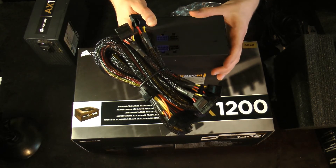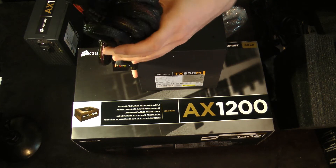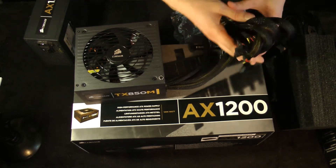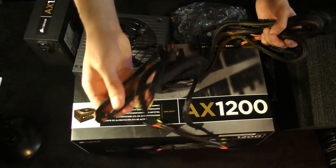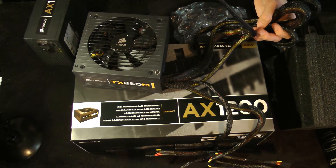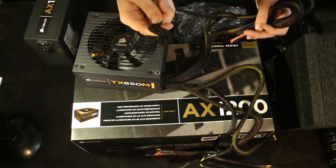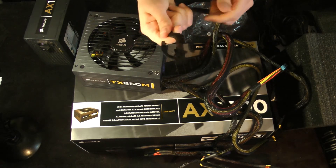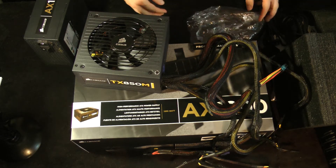It's a half-modular is what I like to generally call these, because most of your cables are still actually included on the main unit itself. So what's included on this? You have a set of Molex, a set of SATA cables, an extra 8-pin CPU, another 6-pin to 8-pin PCI Express power, your 24-pin, and another PCI Express that can turn into an 8-pin for PCI Express if need be.